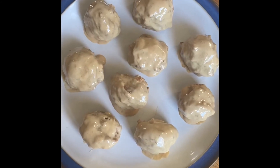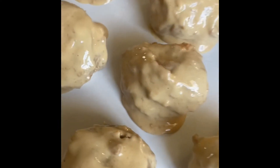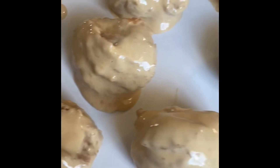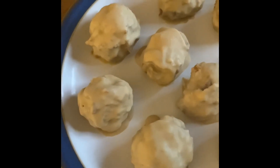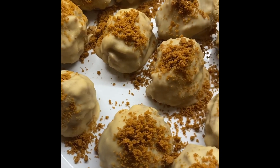Now that all of the biscoff balls are coated in the white chocolate mixture, place the balls into the fridge overnight for the best results. Take the biscoff balls out of the fridge the following morning and coat them in a few crushed up biscoff biscuits just to give them a nice finish.